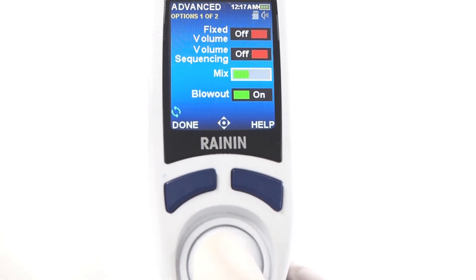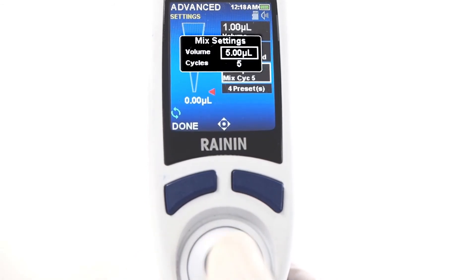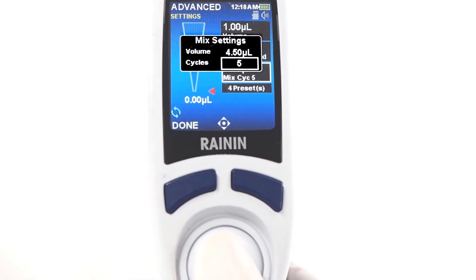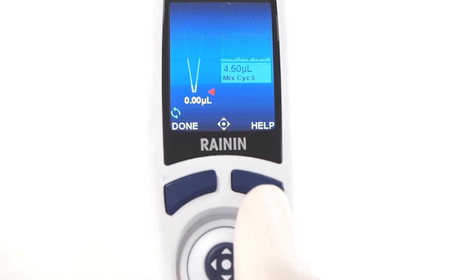Let's take mix as an example. Press in to turn it on, then press done. Joystick right into settings, move down to the mix box, and press. Here you can adjust mix volume and the number of cycles for your samples to automatically mix. Press done to set, and done again to exit settings.